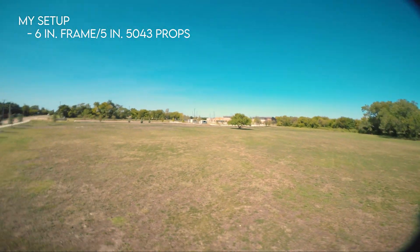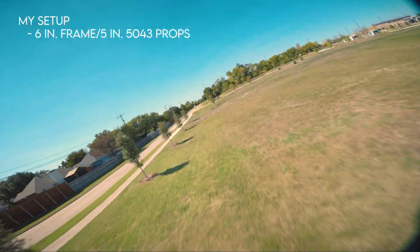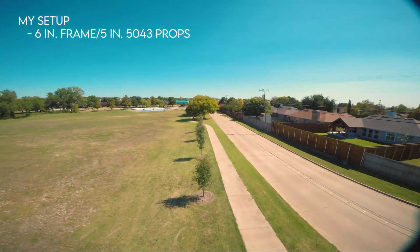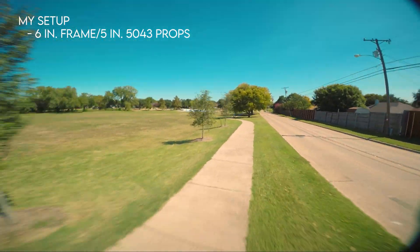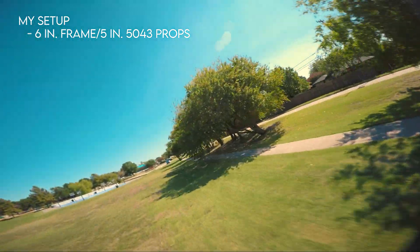I run a six-inch quad with the BangGood six-inch freestyle frame. I run it with five-inch props — 5043 props by HQ. Those are amazing props, they work really well with this. I feel like they give it an extra bit of boost that I wasn't quite expecting, because I usually just run 5040 props normally.